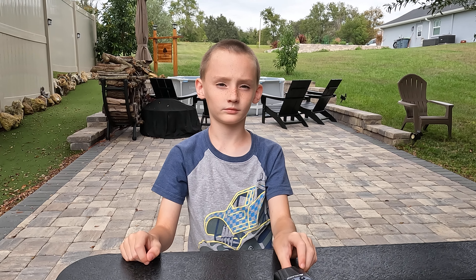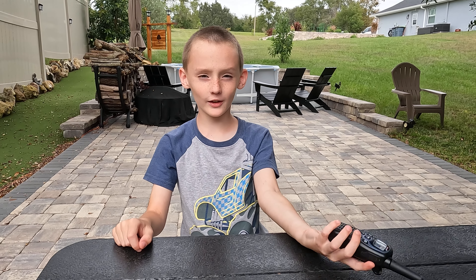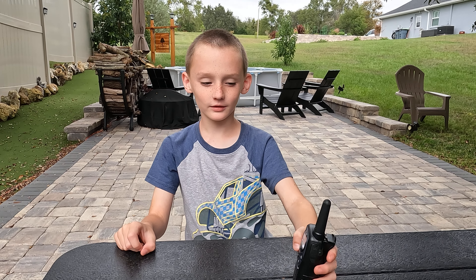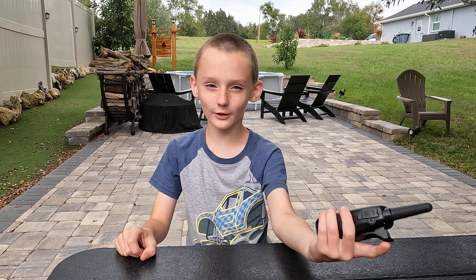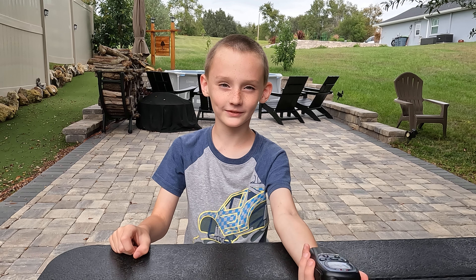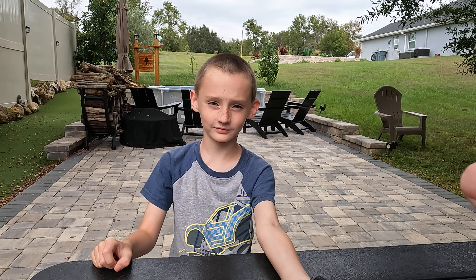All right, Asher, GoPro is running. What are we about to do? We're about to run around the yard with these radios and talk to each other on them. Okay, who's going first? I am. Okay, make sure you point this part out away from you and hold it so you don't drop it. If you hit this button it'll stop the video, so just try to hold it in your hand best way you can.